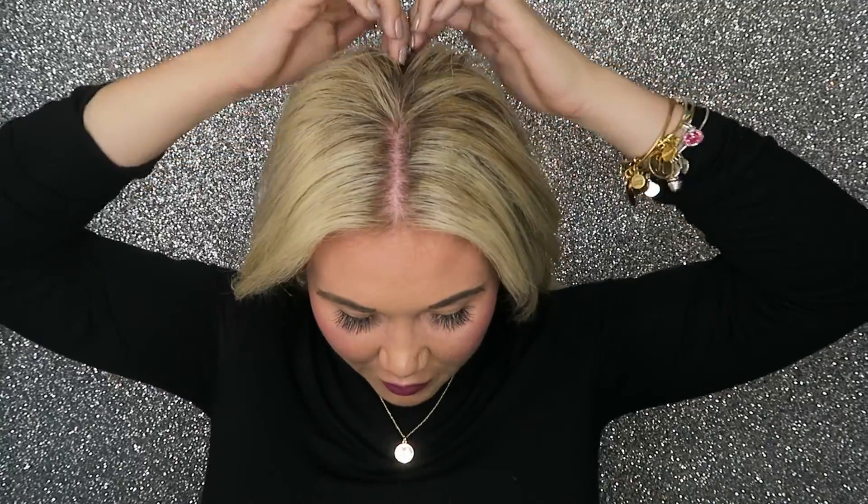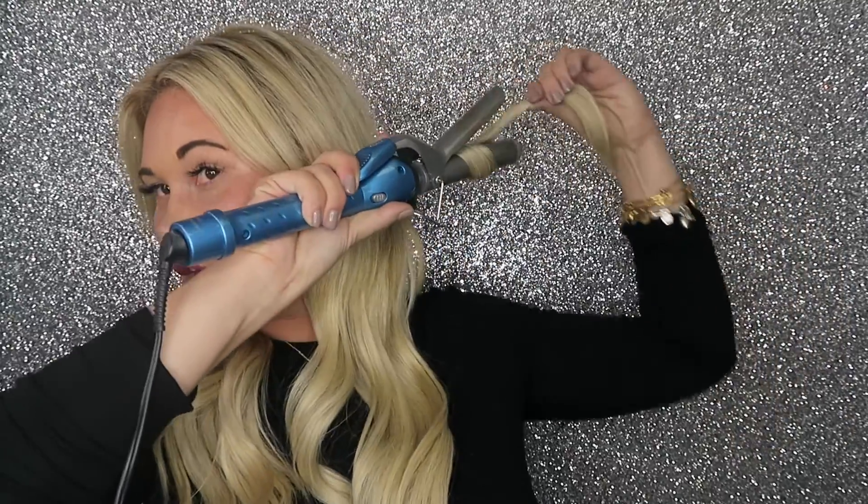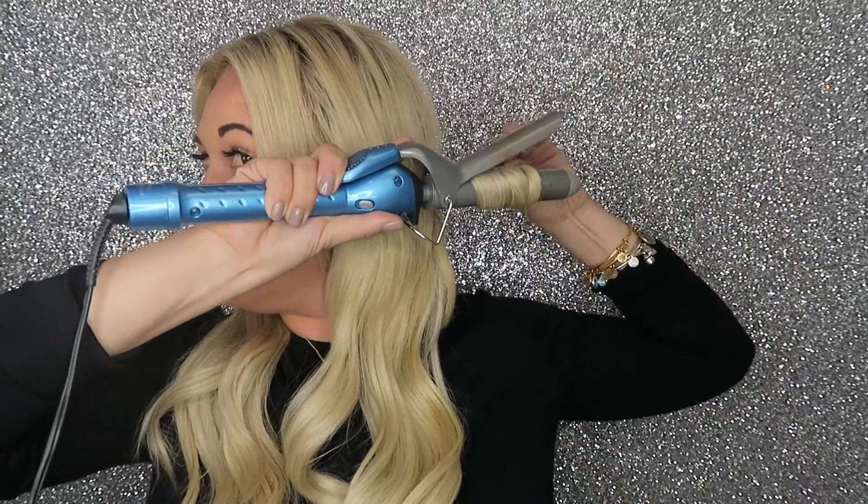I don't use any clips — I just go from my center part and work one section at a time. I use a BaByliss Pro curling iron, and instead of using it like a wand, you open the curling iron, take your hair, and curl it through, letting a little bit of the end go free.